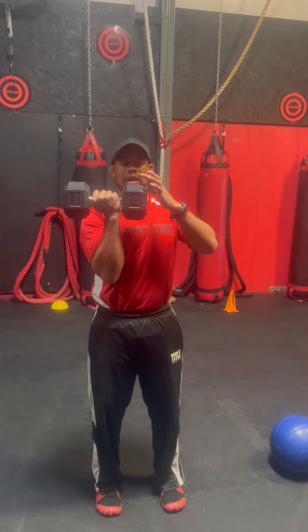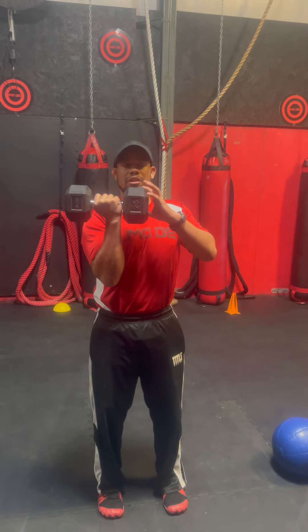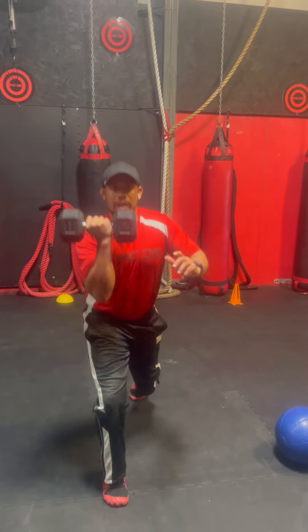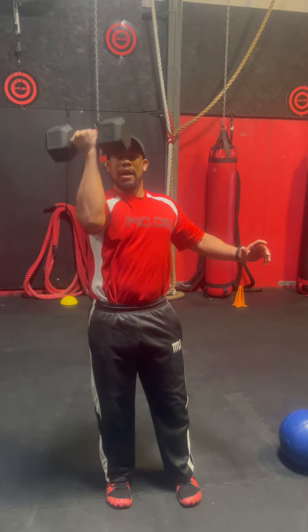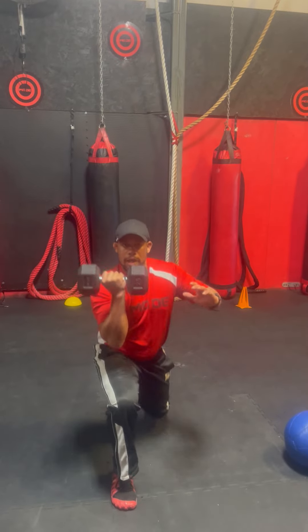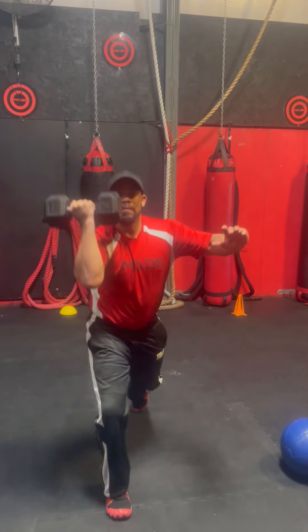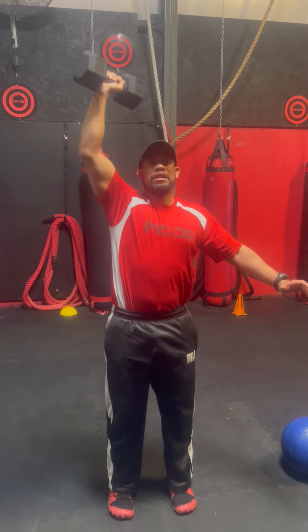So I'm stepping back — the dumbbell is going to be on my right hand. I'm stepping back to my left leg, I'm lunging, and then I'm coming up to a press, and I'm right back to the beginning. Now I'm going to lunge and press, lunge, press — lunge, and when I get up to the top I'm pressing.